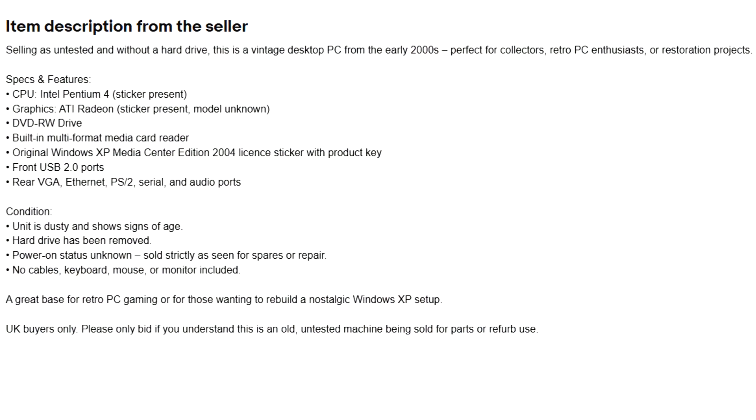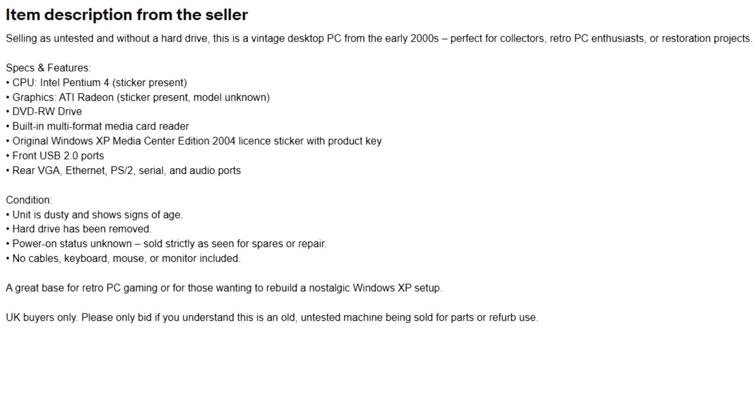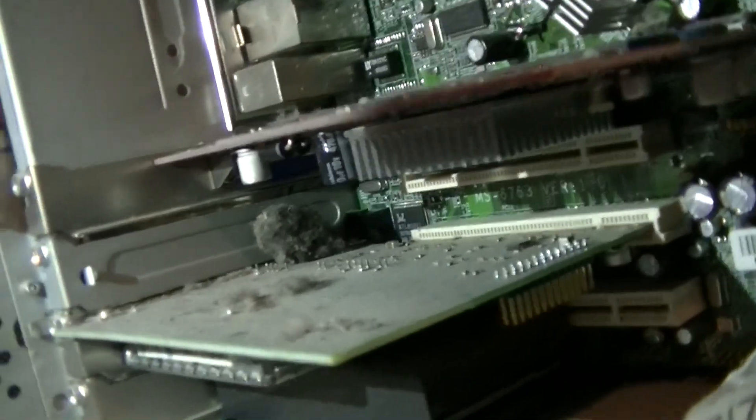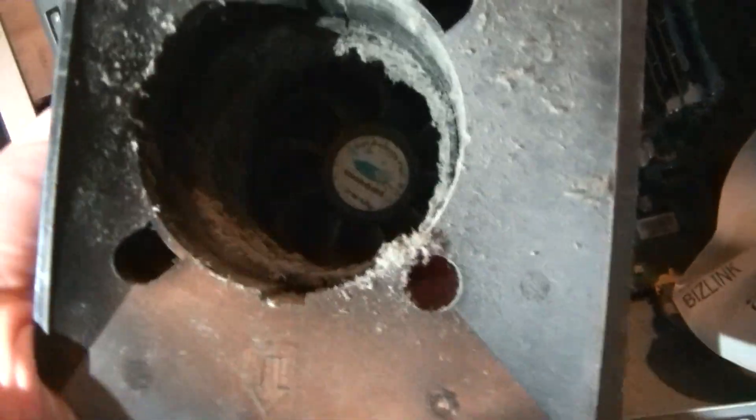I should mention that the seller stated the PC was untested and only missing a hard drive, and was not supposed to have anything else wrong with it. The inside of the PC was very dusty, so before even attempting to repair this PC, I think it's a good idea to get all this dust cleared out first.